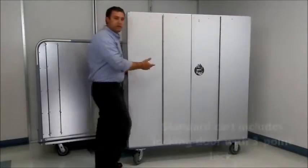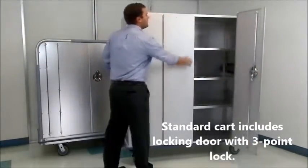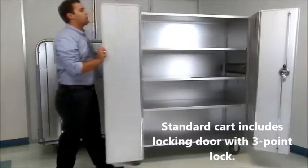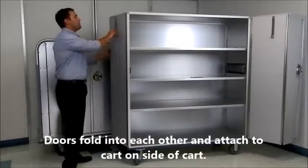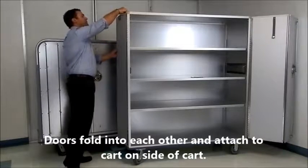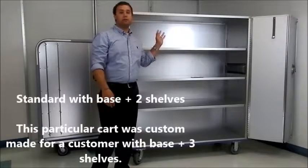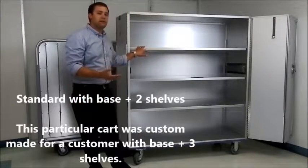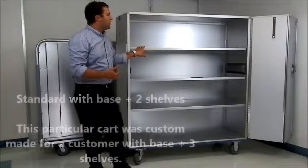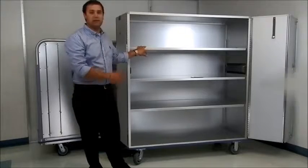The locking door on the SBD-909 is still a three-point latch, and the bifold doors do operate a little differently — they fold into each other and then secure on the side of the cart. Now this cart is so large that we actually put base plus three shelves in it. It does come standard with base plus two, however with only two shelves there was too much empty space.